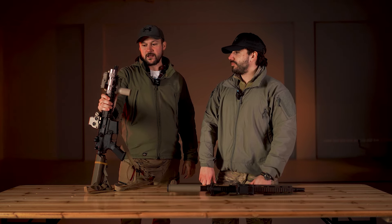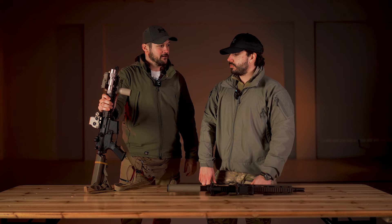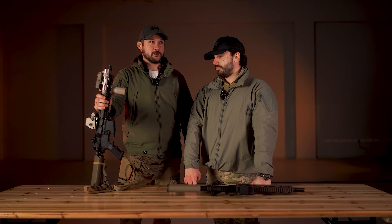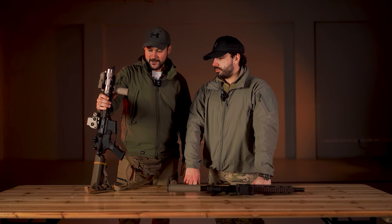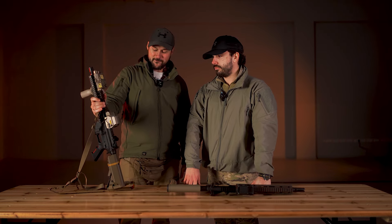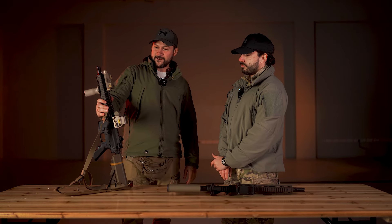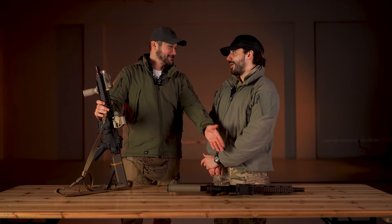Mislim da je replika bez dodataka izašla oko 1350 evra. Plus dodaci, plus bolt koji sam menjao dodatno — bolt je 170 evra plus carina. Znači, ova replika sa svim okvirima i fake EOTecom bi trebalo da izađe negde oko 1800–1900 evra. To je već cifra.